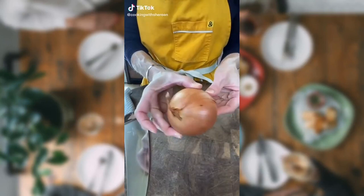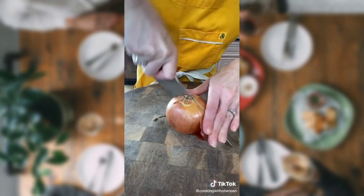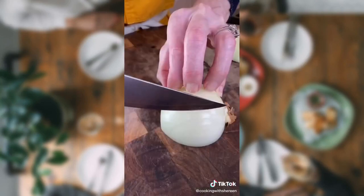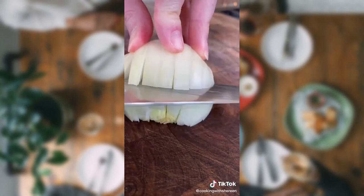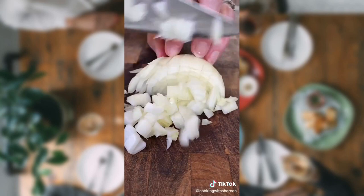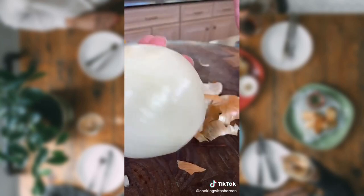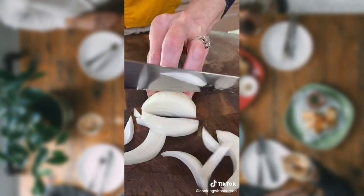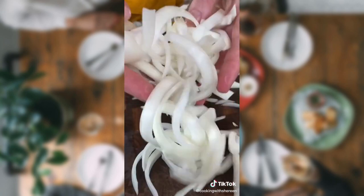Chef tip — how to slice or dice an onion. This is the root, this is the tip. Remove the tip, keep the root. Slice down the onion, remove the skin. The reason you keep the root is it holds it together. Turn it — this is how you dice. To slice, remove the top and the root. Peel away the skin. Slice crosswise, then lengthwise for half-moon slices. Makes it pretty.